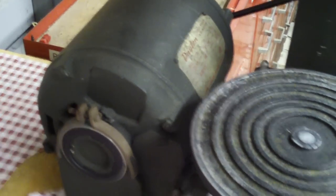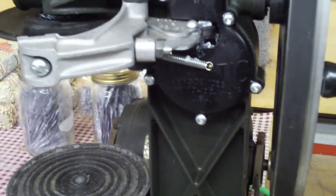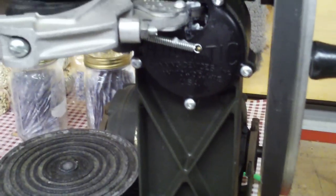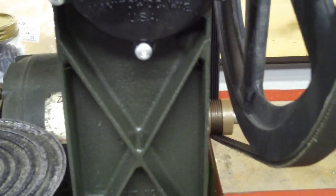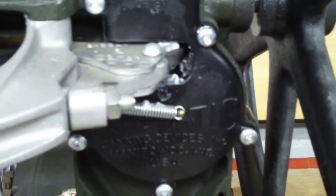This is a hand-operated unit that we actually adapted to use with a 110 motor and a foot switch. It was bought online — you can get them for around $700-$800. Just do a Google search for a master sealer. I think they're made by the Automatic Canning Devices company in Manitowoc, Wisconsin. Really nice unit.